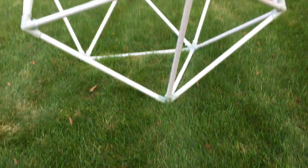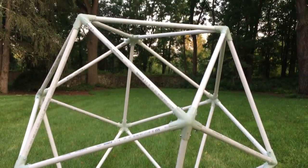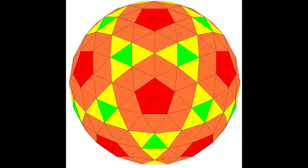Now, the observant of you might point out that this is kind of the simplest geodesic dome that you can build — it's an icosahedron, it's a 1V dome, not a 2V, 3V, or 4V. But there's a particular reason I chose to build an icosahedron over any other type of dome, and that's mostly for simplicity and ease of assembly.